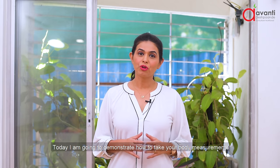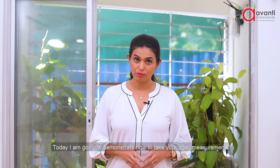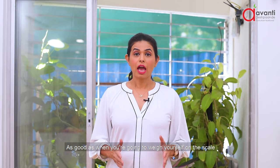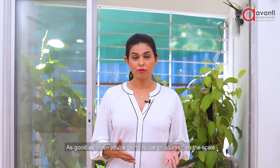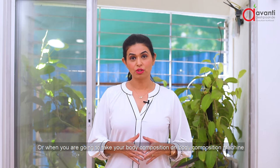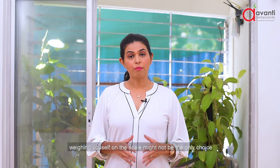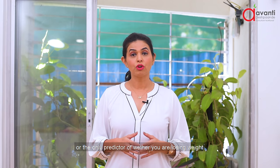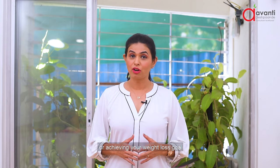Hello everyone. Today I am going to demonstrate how to take your body measurements. Body measurements is a very important predictor, as good as when you are going to weigh yourself on the scale. Weighing yourself on the scale might not be the only choice or the only predictor of whether you are losing weight or achieving your weight loss goal.